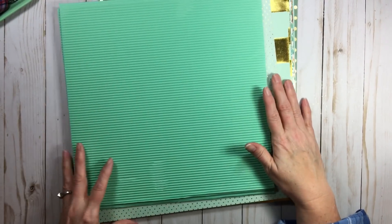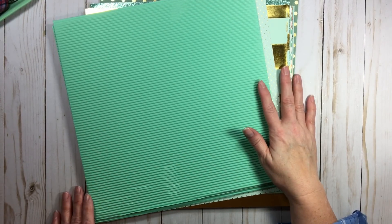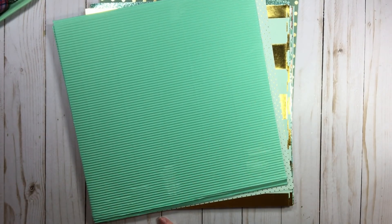Let me pull another color — why not? Let's see, I'll pull yellow... actually let me pull red. Let's do red.